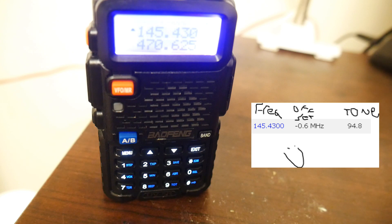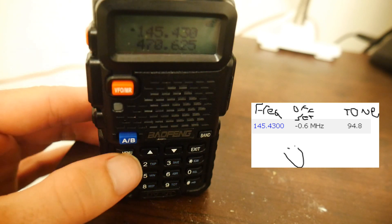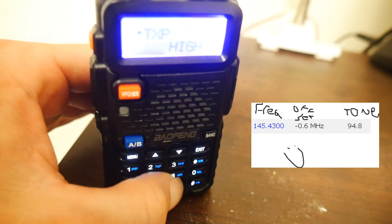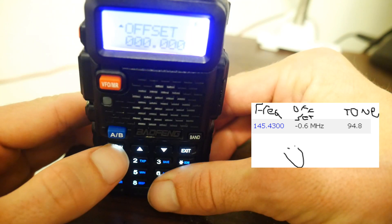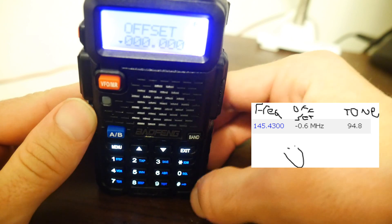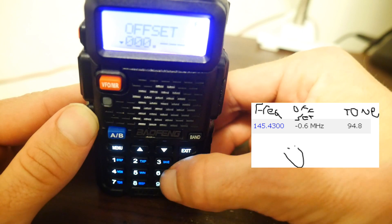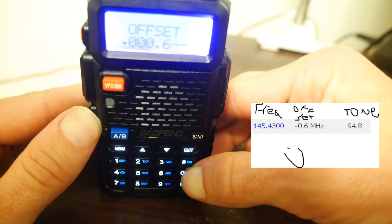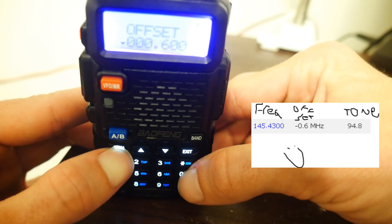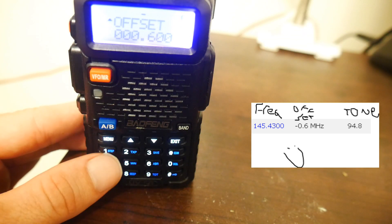Now I'm going to plug in both the offset and the tone. To plug in the offset, hit menu and punch in 26. Hit menu again to get down to the number, then punch in the offset — in my case, 0, 0, 0.6. Hit menu again to send the settings to the radio.